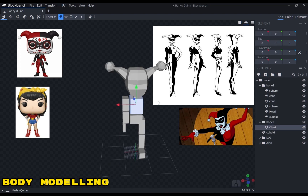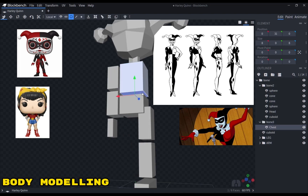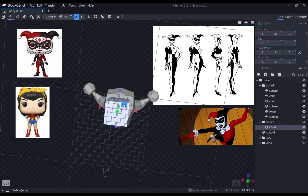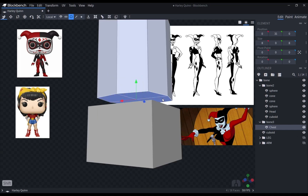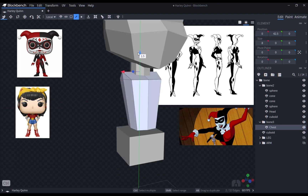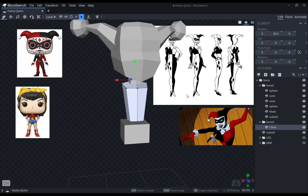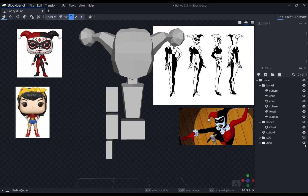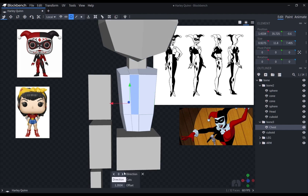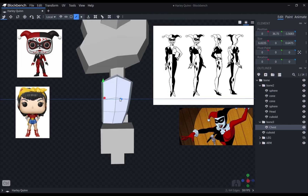For the body, I put as few loop cuts as I could to keep it very simple. Harley has an hourglass figure so it was a bit difficult to model since the upper chest and the lower pelvis are two separate meshes. I added just enough loop cuts to be able to extrude the mesh to model Harley's chest.